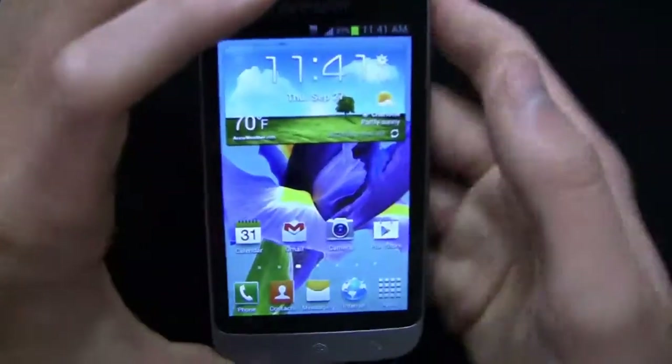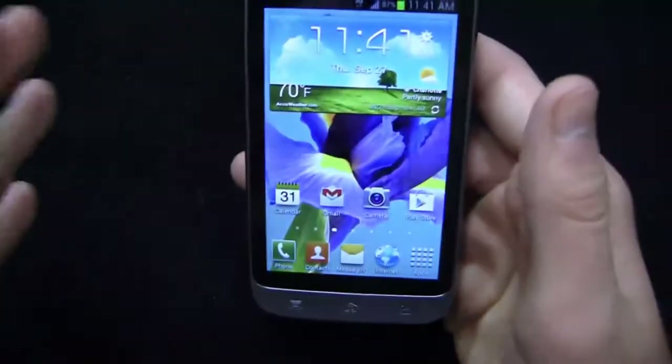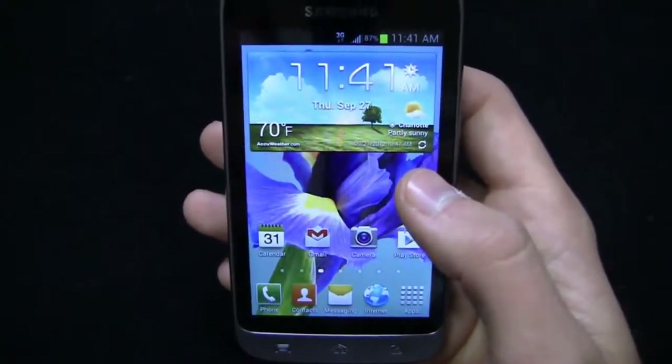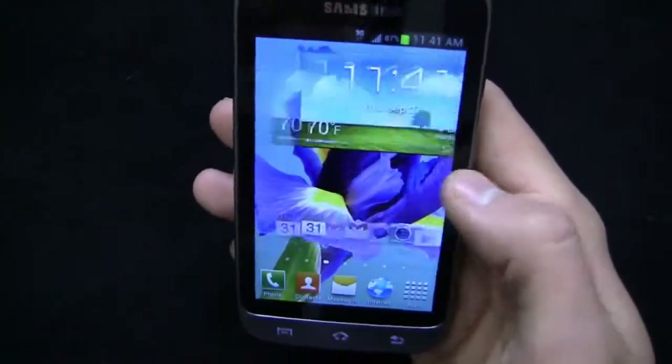For $100, the camera's not terrible. But the Droid RAZR M at $99 on Verizon does have a little bit of a better camera — an 8-megapixel camera that takes better pictures overall based on my testing.